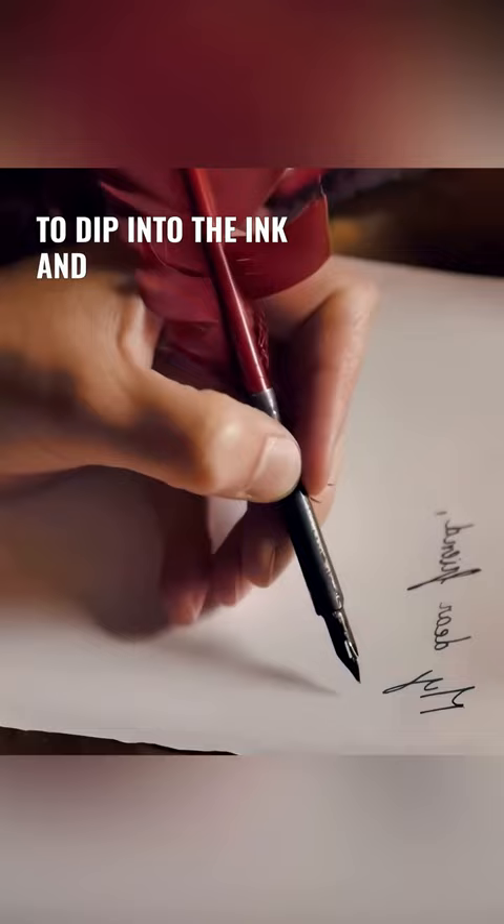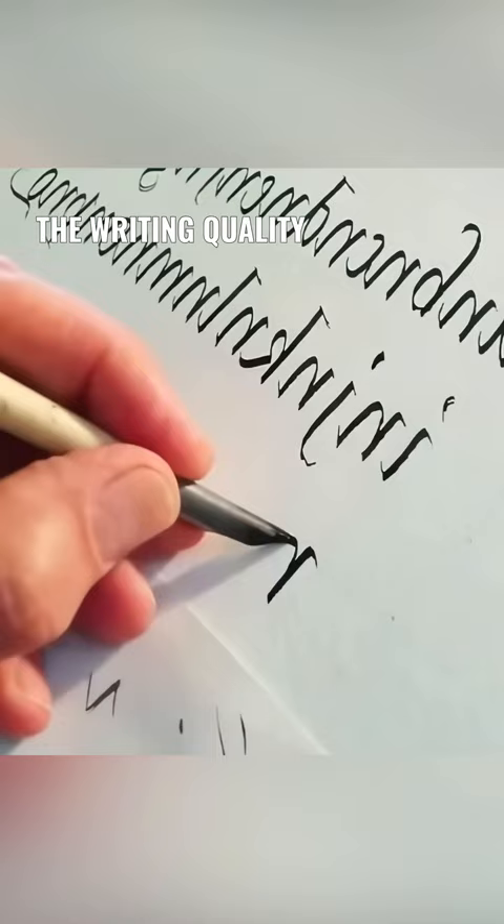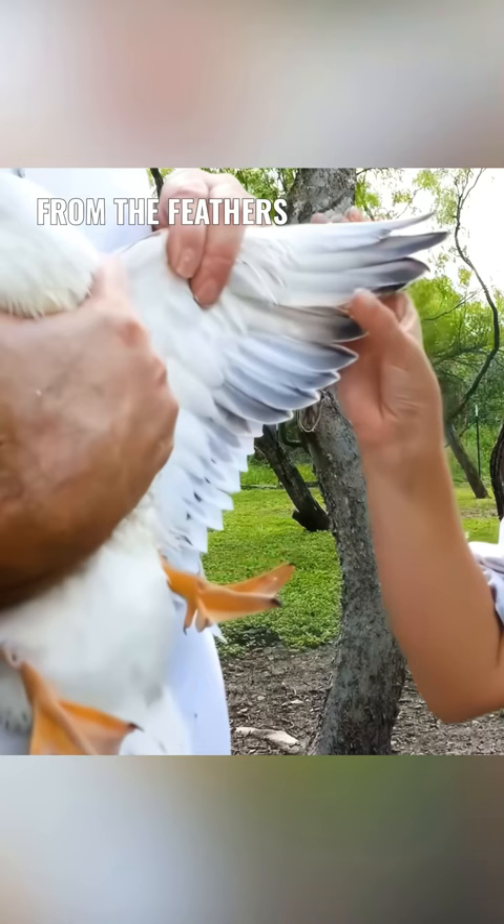The ink flow from a quill pen is even and the writing quality is high. What's more, the quill pen is usually crafted from the feathers of one's own domesticated goose, making it an economical and practical option.